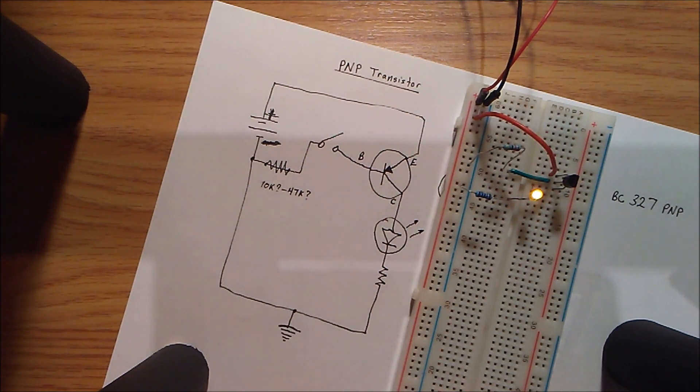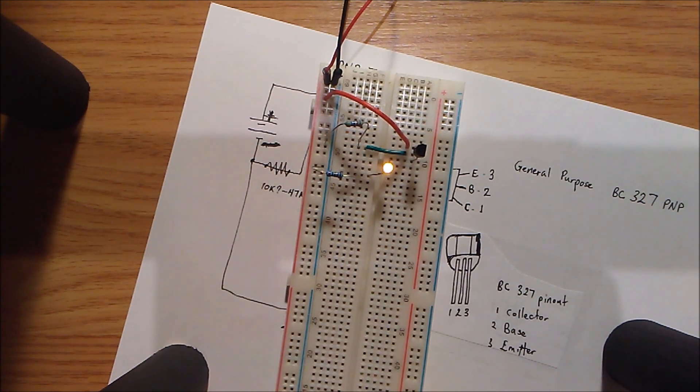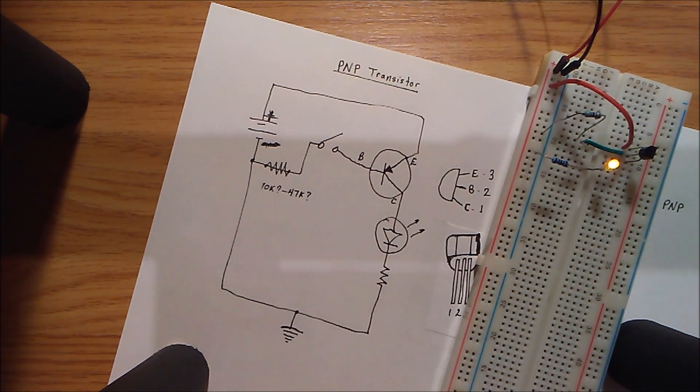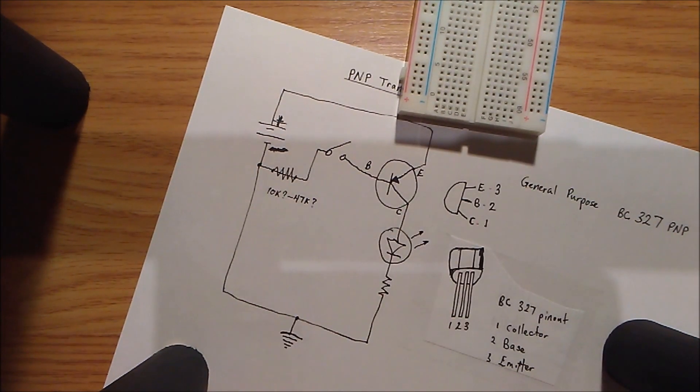I really hope this is all correct — if there are errors please tell me, and if there are too many I'll just take the video back down. This has been a memorandum to myself but hopefully it's helpful to you. This has been about the 327 PNP general purpose transistor, not to be confused with the NPN type, which is triggered by a positive supply on the base. The PNP is triggered by a low signal back to ground on the base. Thank you very much for watching.